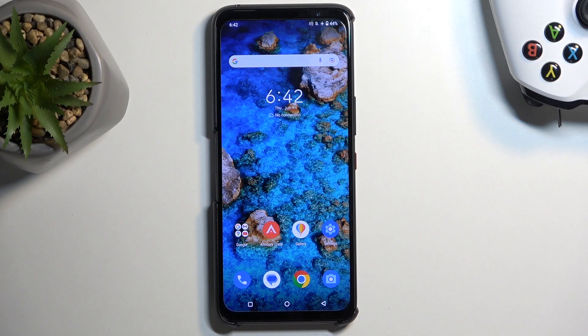Welcome. This is an ROG Phone 7 from ASUS, and today I'll show you how you can put this device into fastboot mode.